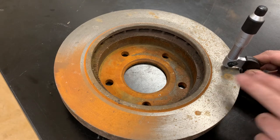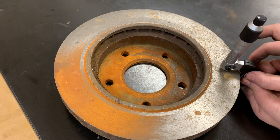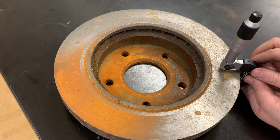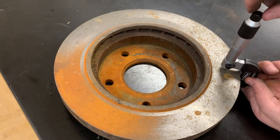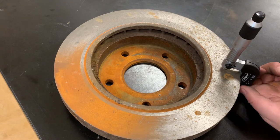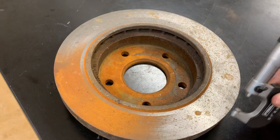Most of the wear is happening in the middle of the rotor anyway. Hold the micrometer by the plastic pad they provide — the heat from your fingers can warp the readings on your micrometer. Then slowly crank it down and use the ratchet stop to come to a complete stop.